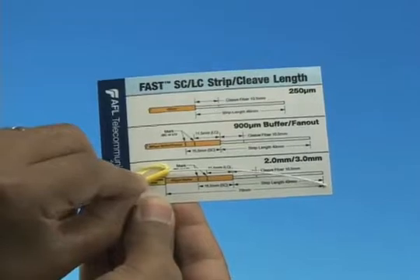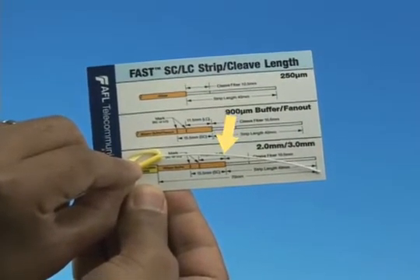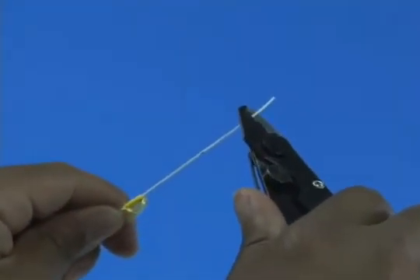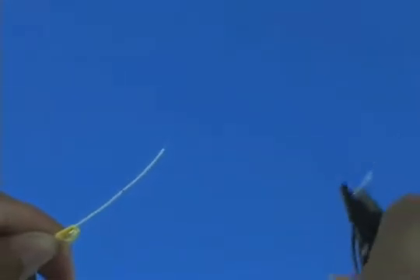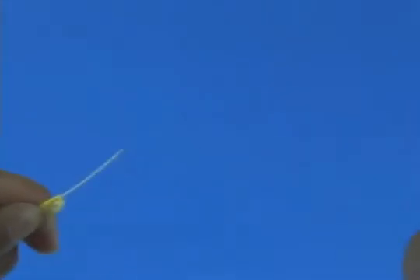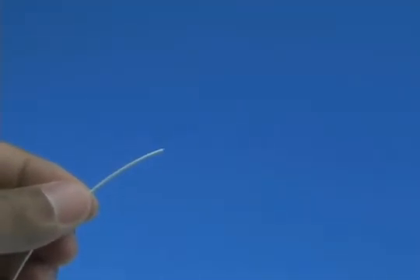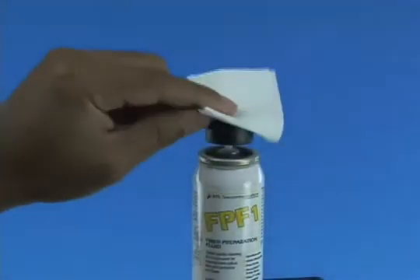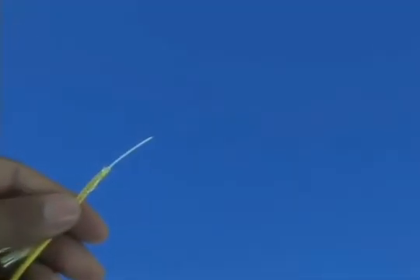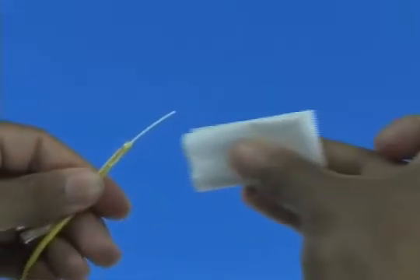Refer to the strip template and mark the 900 micron fiber at 40 millimeters from the end of the fiber. Strip 40 millimeters of 900 micron coating from the fiber. Check the fiber integrity by bending the stripped end slightly at 60 degrees. Clean the bare fiber using a lint-free wipe moistened with fiber preparation fluid, or 95% purity or better isopropyl alcohol.